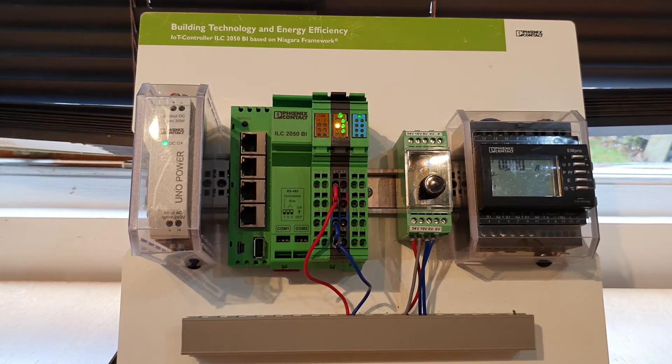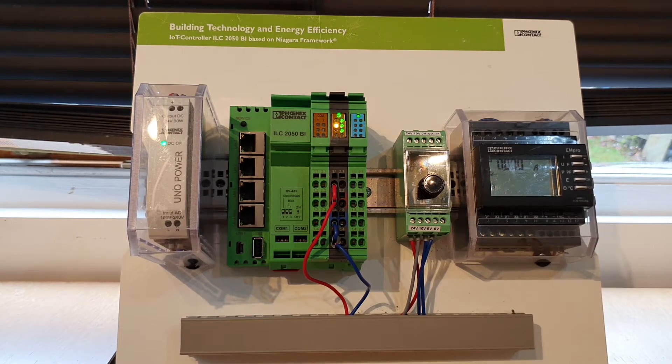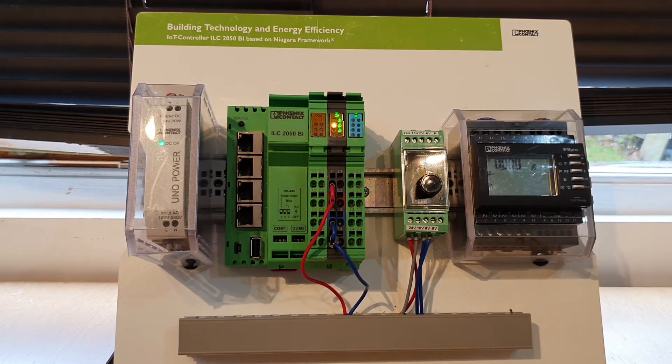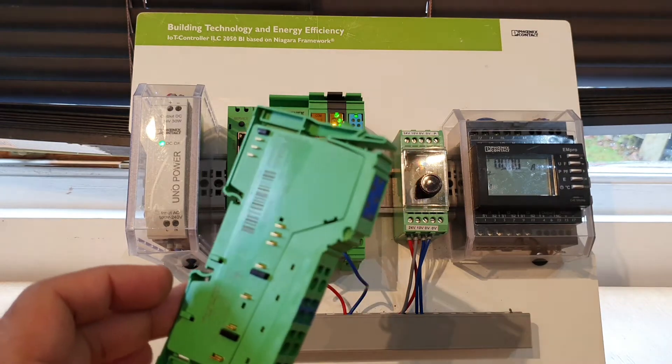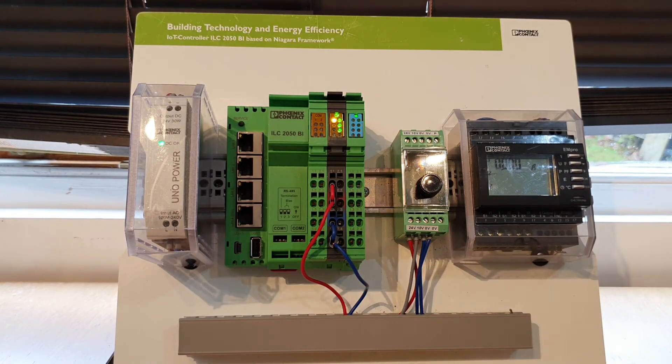Hello, my name is Deepan Patel from Phoenix Contact. I am the Industry Manager for Building Automation. Today I'm going to talk to you about how to insert a four digital input module to the ILC 2050 BI controller.